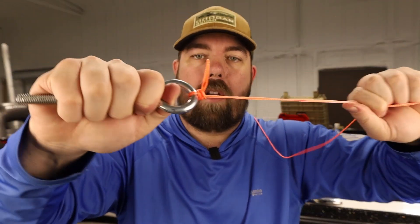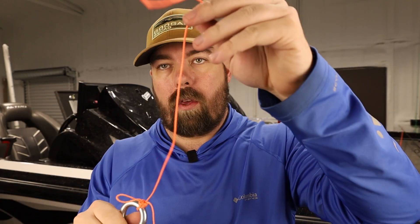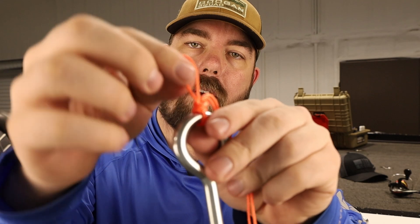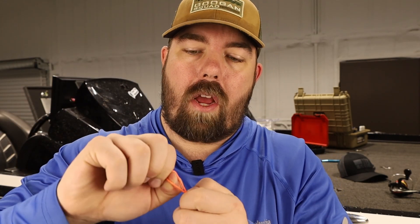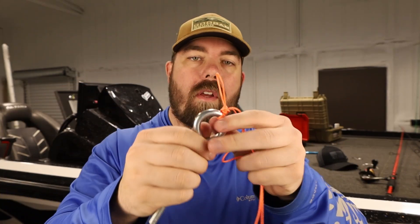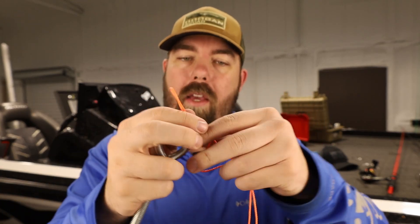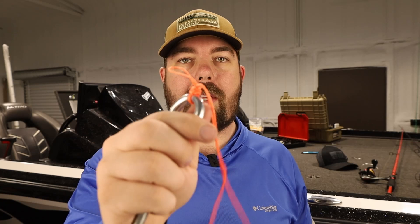And that is the knot. Now we're going to have three tag ends here — we have the single tag end, and we're going to have this loop tag end. Make sure you cinch all of it down — cinch the tag end and cinch the other two down. Then clip this tag end and clip the single tag end. This knot is a three tag end knot.